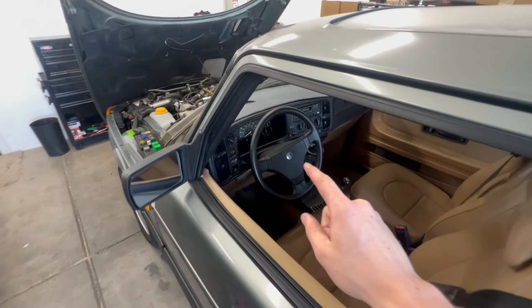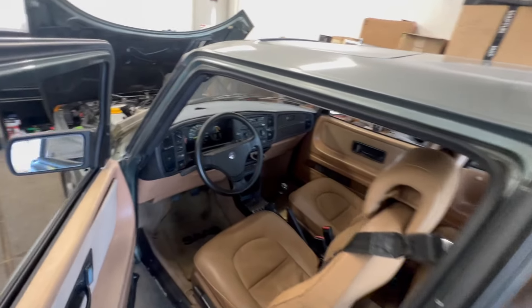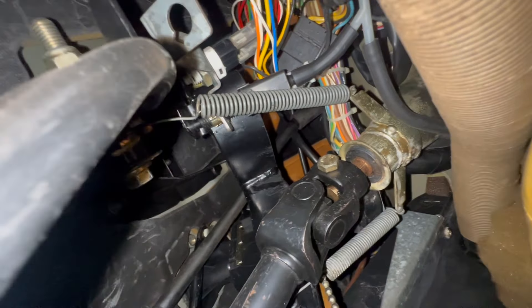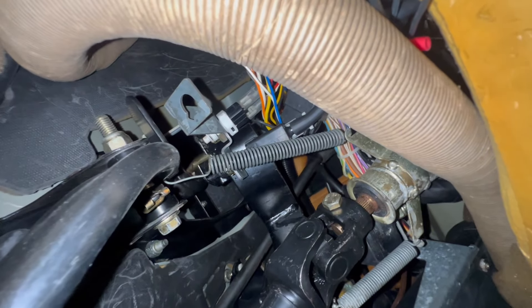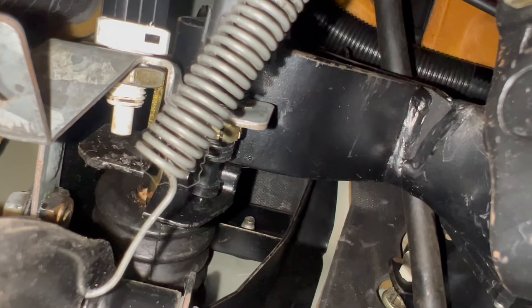Now, there could be a few causes for this. One, the fuse under the hood right here could just be blown, in which case there's no point in making this video — we'd just replace the fuse and move on. Fuse 31 is for the brake lights, and fuse 31 here is good. So it's not a fuse problem, unfortunately, which leads me to two possible other solutions.